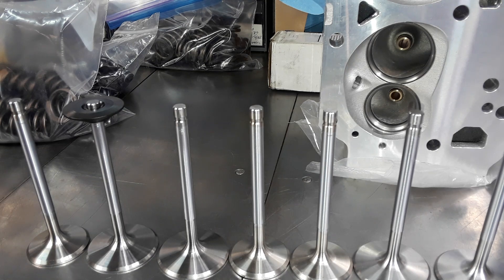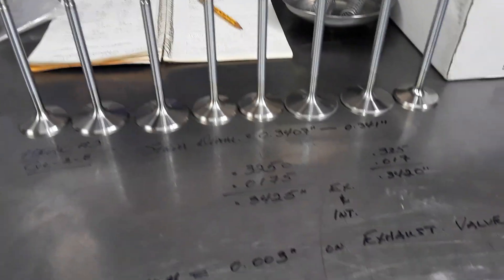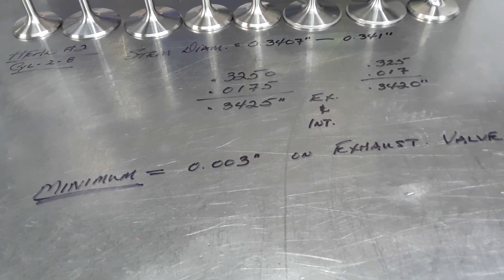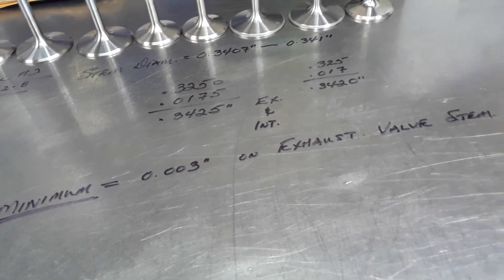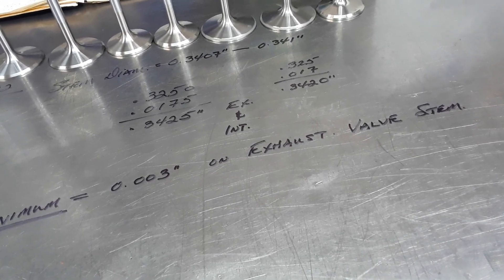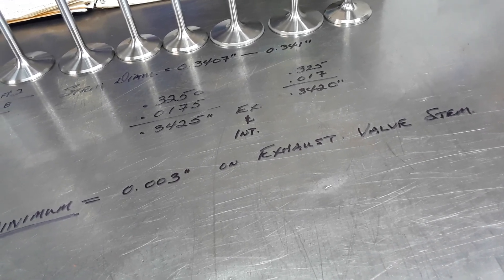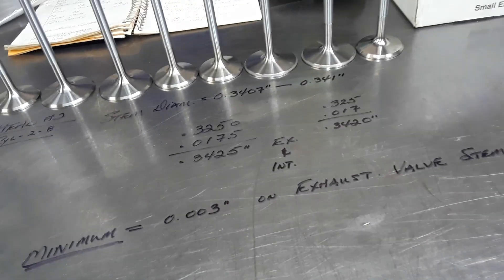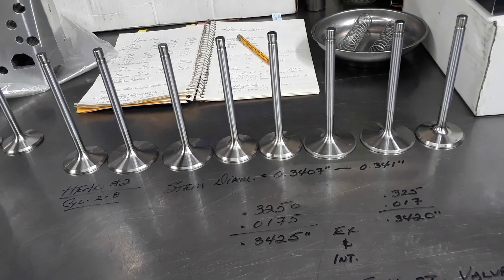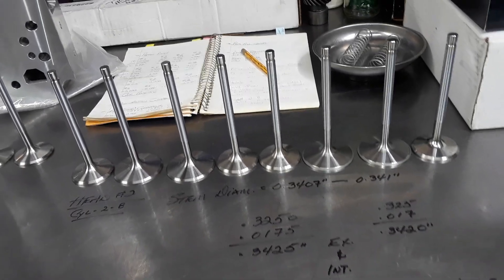These heads are going to have to go to the machine shop and be reamed to the proper size for exhaust valve to guide clearance. I want a minimum of 3 thou clearance on the exhaust valve stem to the exhaust valve guide — minimum 3 thou — because without that, there's too much chance of the valve sticking in the guide.